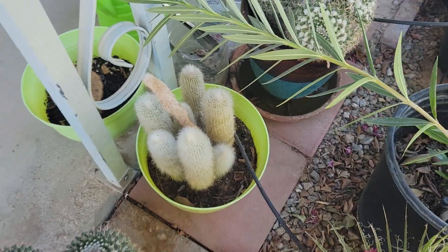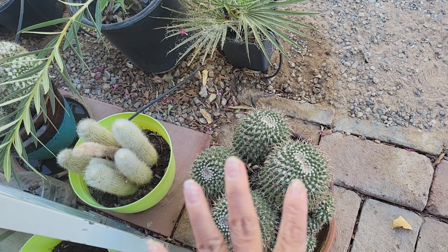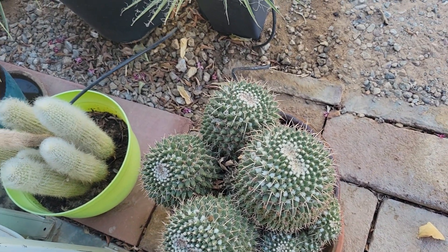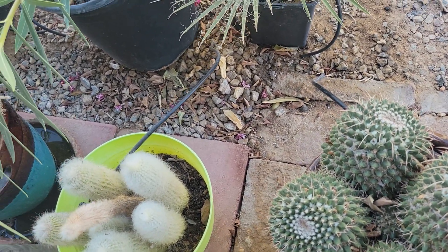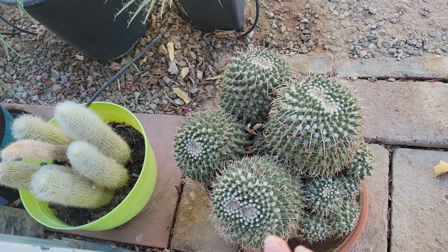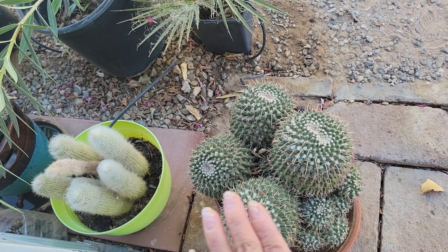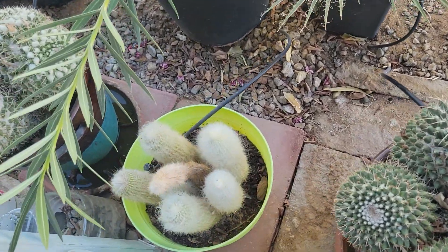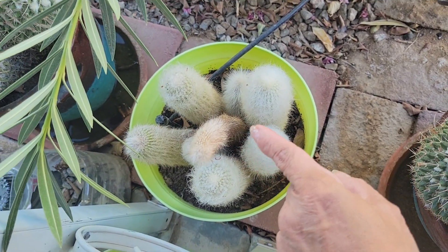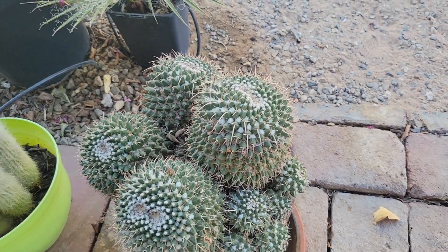The other cactus plants up here also have a water system — they are watered every three days, maybe ten or five minutes each time. I've observed that these cactus plants are not under shade; they're exposed to the sun, though only to the morning sun, not the afternoon sun. When we came back, that one was dehydrated.